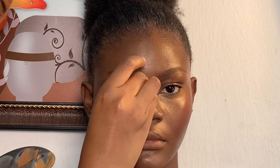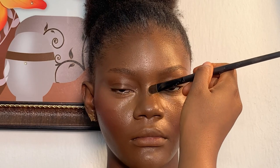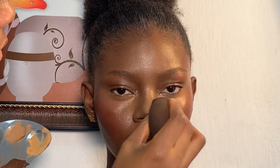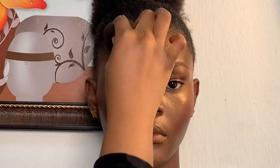To contour the nose, I'm using the same Aval foundation to contour her nose. Next I'm just gonna use my beauty sponge to blend the contour area. I added a little bit of concealer in the middle of her nose just to lighten that place up, then went back using my beauty sponge to blend the contour area.